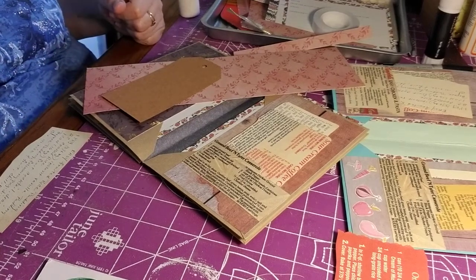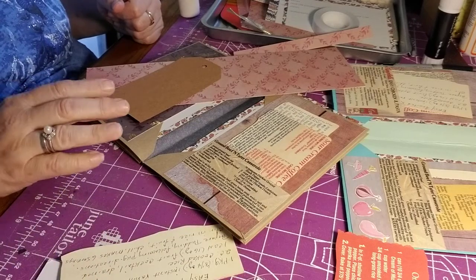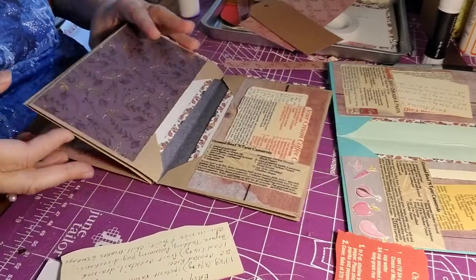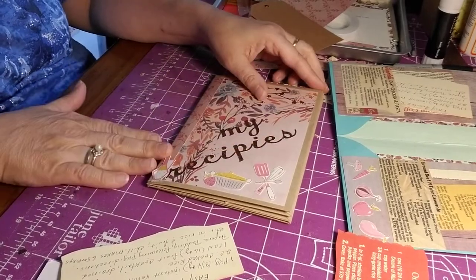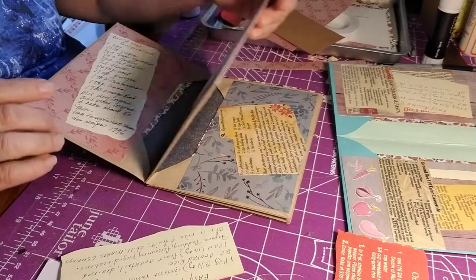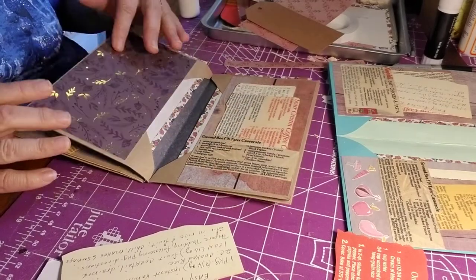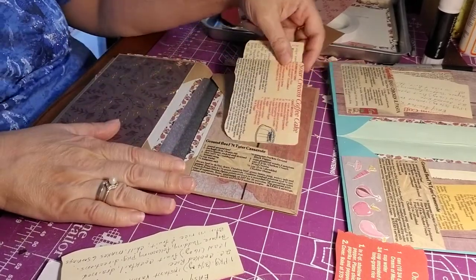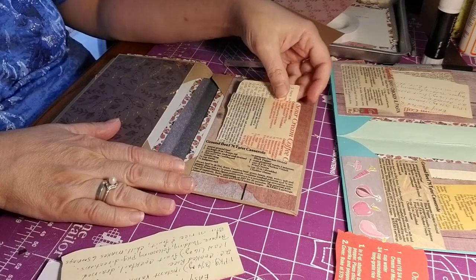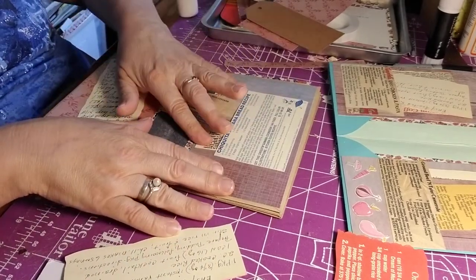Hey everybody, I'm back from Creating with Love. We're trying to finish up this beautiful recipe book. I'll show you how far we are. We did the front and pasted some recipes in, but I ran out of time — I can only get to 32 minutes on each video before it splits itself apart, and that's not what I want. So the last thing I showed you was how to make a pocket, and I made a pocket here on this side for two little recipes.